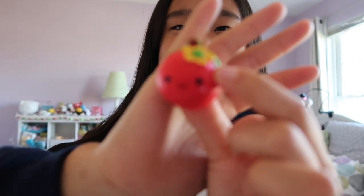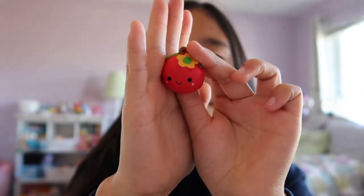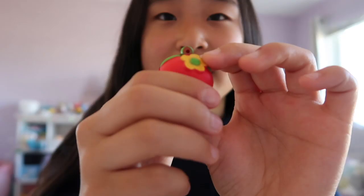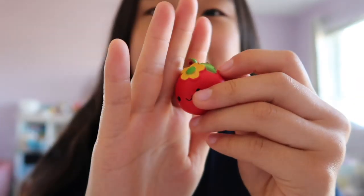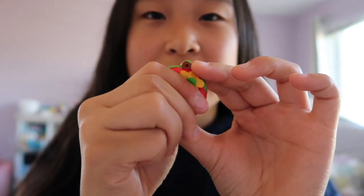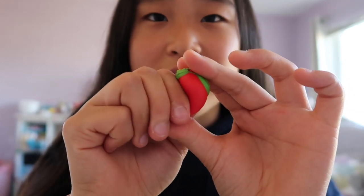The very last Bestie is this apple — well, it says it's an apple but it kind of looks like a pomegranate or a cherry. Whatever it is, it's really fun to squish, it's like a perfect ball shape. It's a really nice squishy. That was it for the video — I hope you guys enjoyed! If you have any video suggestions, feel free to comment down below. If you enjoyed, make sure to leave a like and subscribe, and don't forget to turn on notifications to get notified every time I post. Thanks for watching, bye!